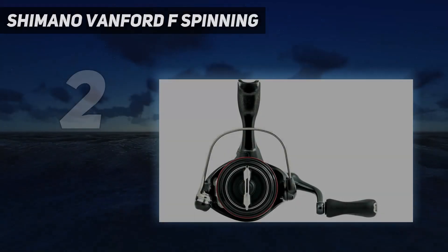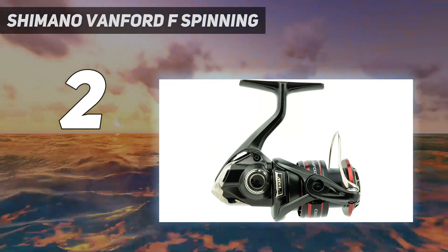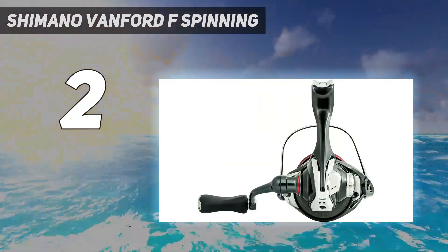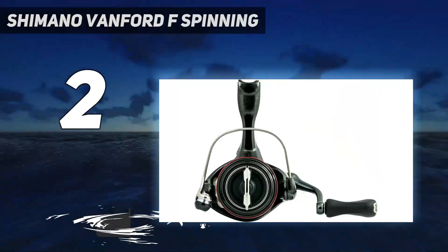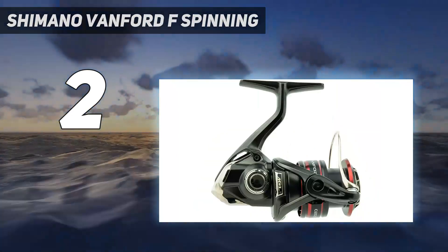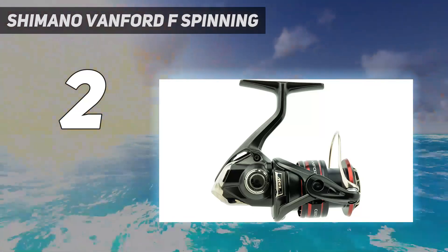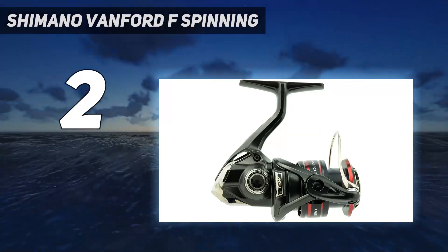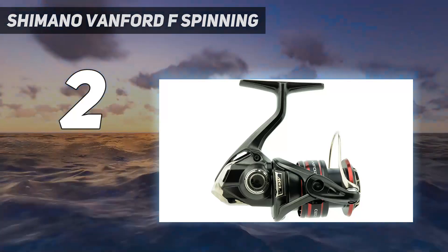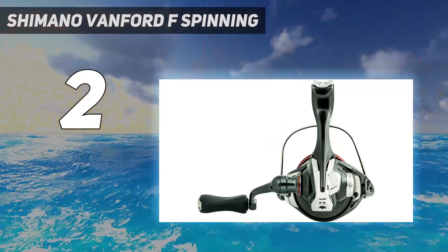Number 2 on my list: the Shimano VanFord F Spinning. The Abu Garcia Zeta Spinning Reel is the perfect reel for anglers looking for a lightweight, durable, and reliable reel for light tackle bass fishing. It features Abu Garcia's proprietary rocket line management system with an integrated Everlast bail and rocket spool lip design, engineered to reduce friction, increase casting distance, and prevent line tangles and wind knots, providing improved casting performance and accuracy. The Zeta is made of durable machined aluminum and corrosion-resistant stainless steel components that provide increased strength, durability, and corrosion resistance.